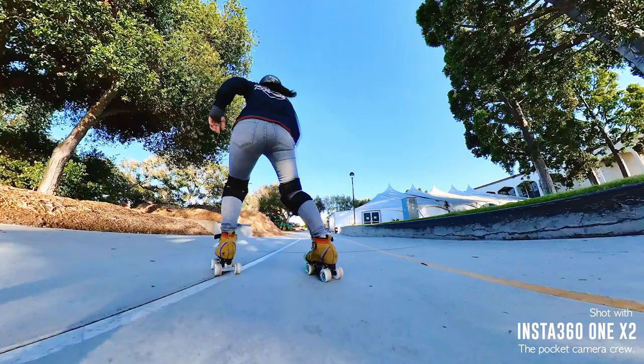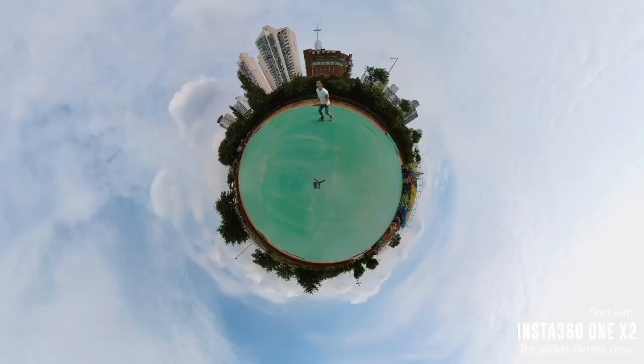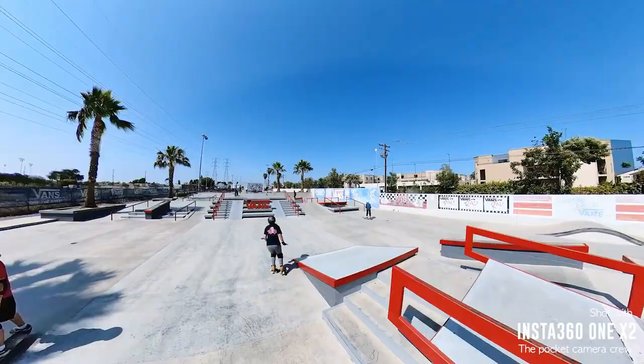Skating with a buddy is even better when it comes to filming with the ONE X2 — you'll never miss any of the action and you can get super creative with the camera angles. If you don't have any ideas, the Insta360 mobile app has great step-by-step tutorials for different video tricks, and the community tab can be a great source of inspiration too.